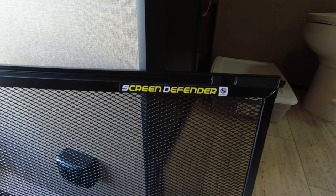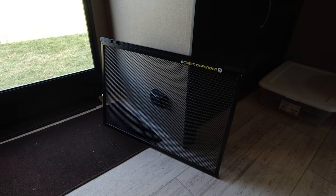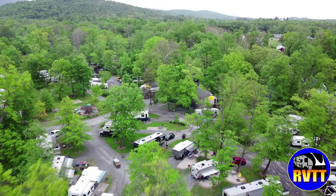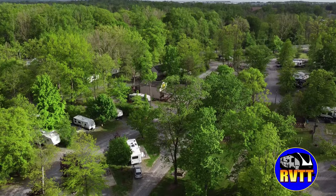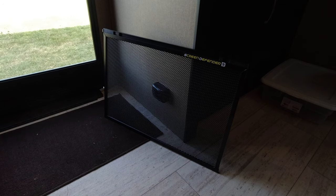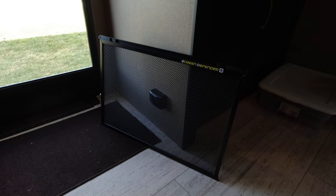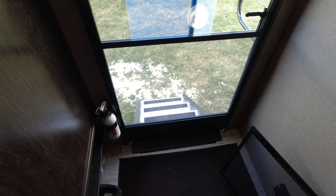Welcome back to RV Tips and Travels. Today we're going to talk about a product that will help protect your screen door. The Lippert Screen Defender is a heavier duty screen that you can install on your RV screen door to protect the bottom portion. If you have pets or small children that may push on that screen, this is a pretty nice product.